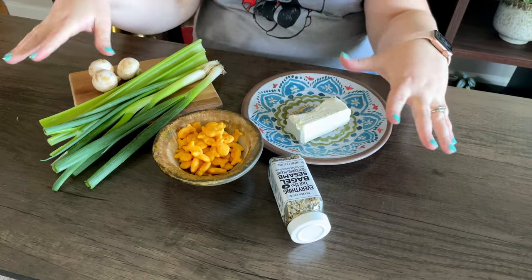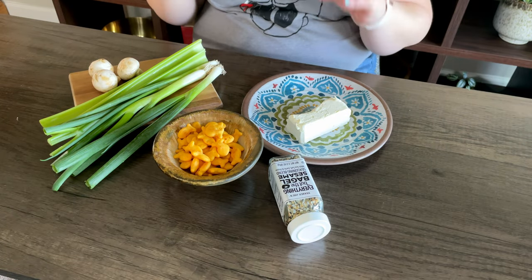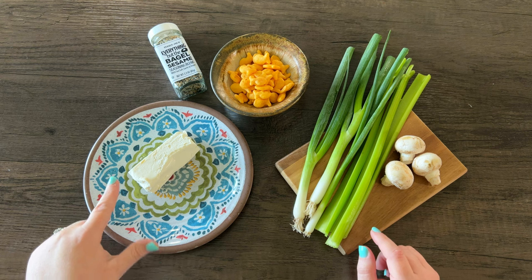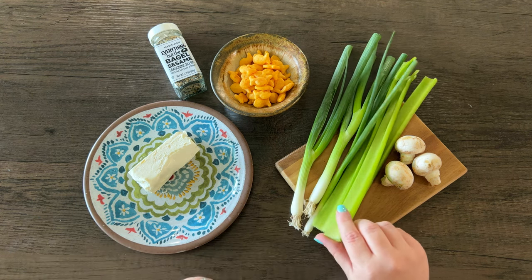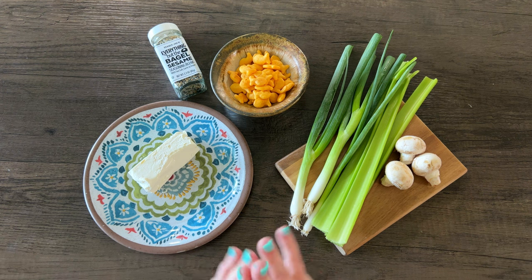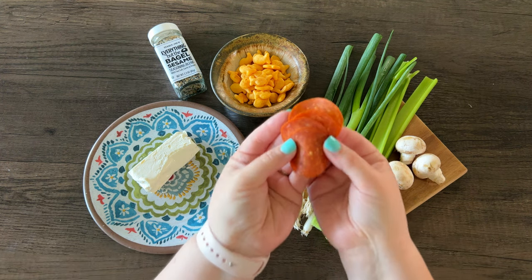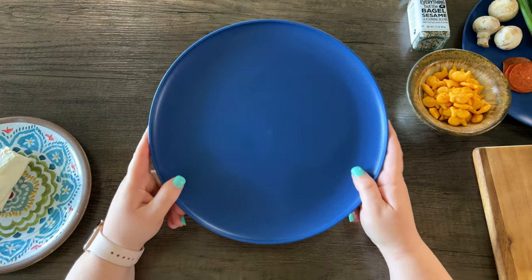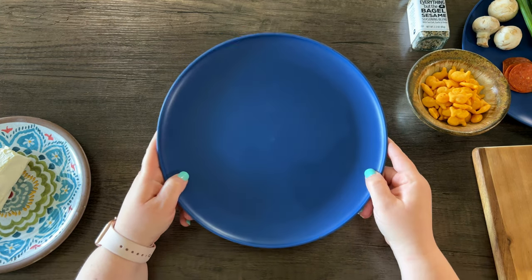Next we're making what here on Posey Lane we're calling a themed party craft plate. Last week we made a sweet one arranged into flowers, and this week we're making a savory one that looks like an ocean scene — think charcuterie board but crafty. I have goldfish, everything but the bagel seasoning, cream cheese, green onions, celery, mushrooms, and pepperonis. Just be inspired by this and use whatever you're going to snack on. I found this blue plate at Target for only 75 cents — it looks just like the ocean and will be great for the background.